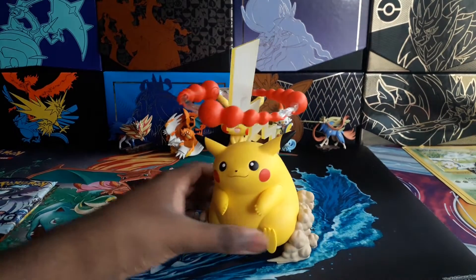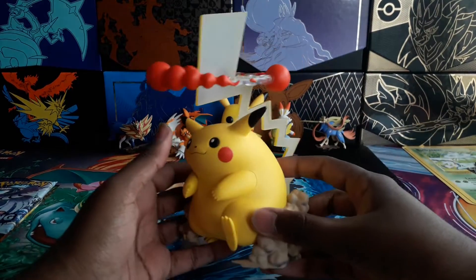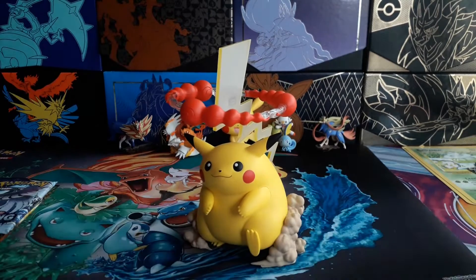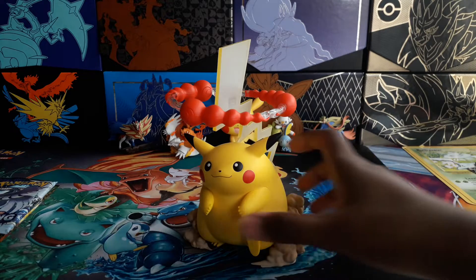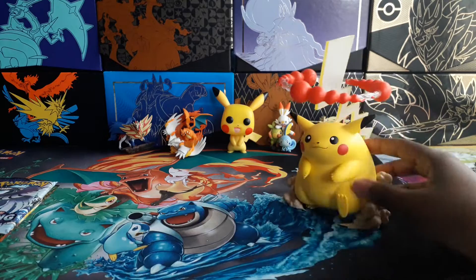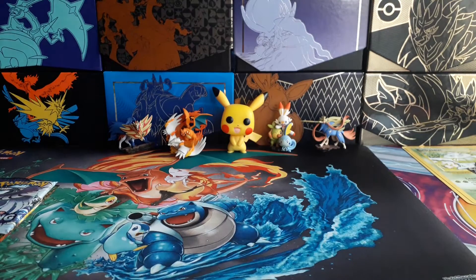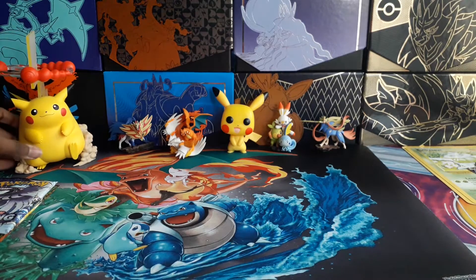Look at this big Pikachu — really cool in my opinion. I'll leave him like that, just pause it. I don't know if it will join my collection; it'll probably will, might even be the centrepiece. But I'll put it there for now.